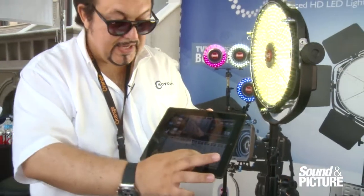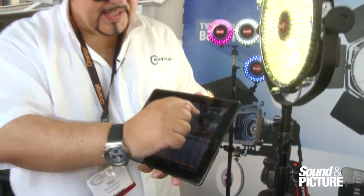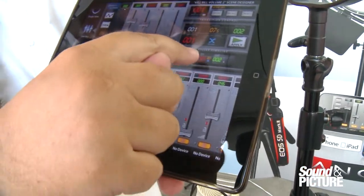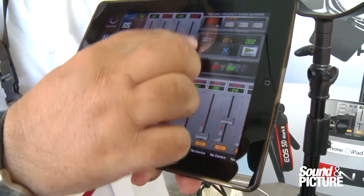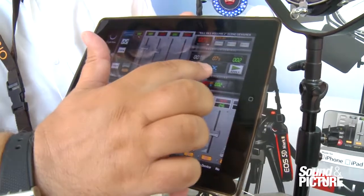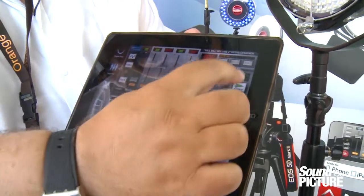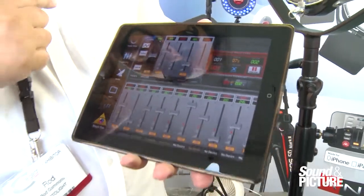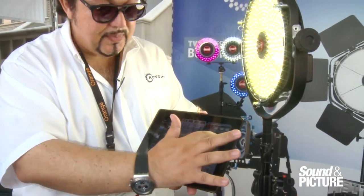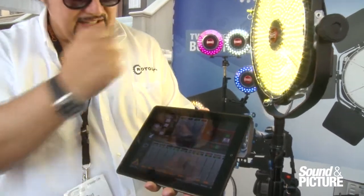Once you've created the scene you want, you can store it in the scene memory. We also have a playlist, where you can put scenes together — for example, going from scene one to scene two over seven seconds. Colors are managed separately, so you can crossfade colors or switch them at the beginning or end of a transition. You can see the lights actually performing the fade up, and on the second transition there's a color change happening live.